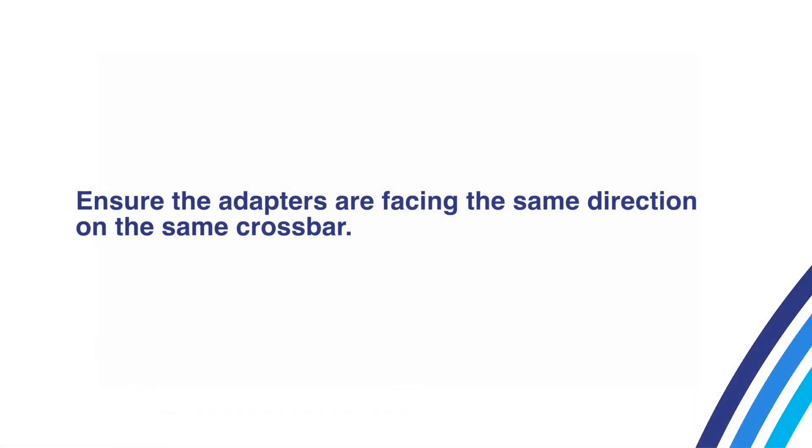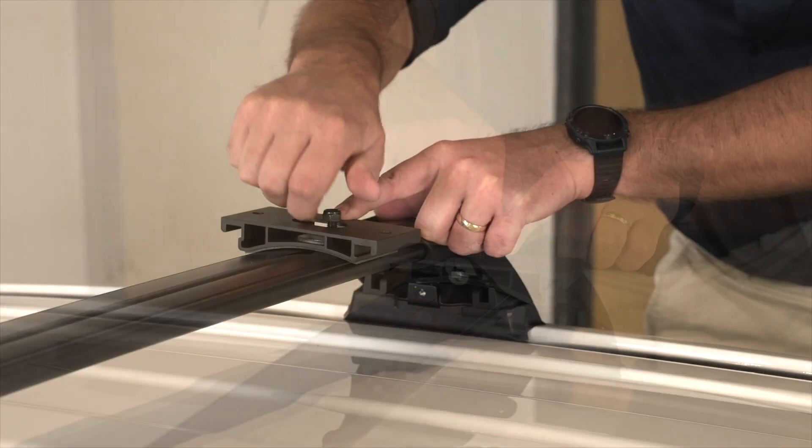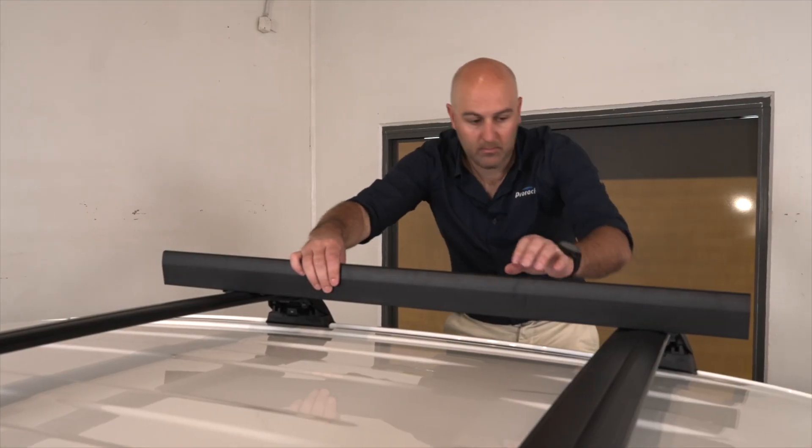If required, an adapter can be rotated 180 degrees for a varied angle. Now install and tighten the M8 T-bolt nylock nuts, and check that the crossbar adapters are still level to each other after tightening.